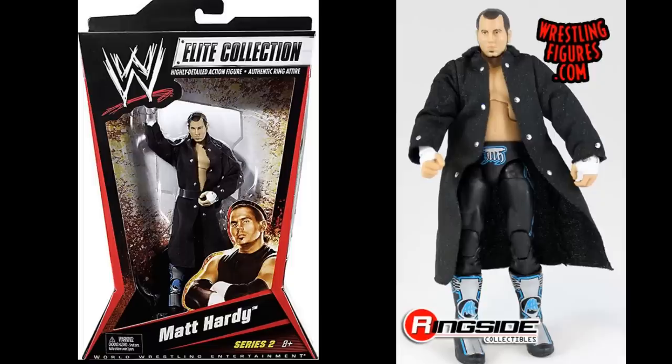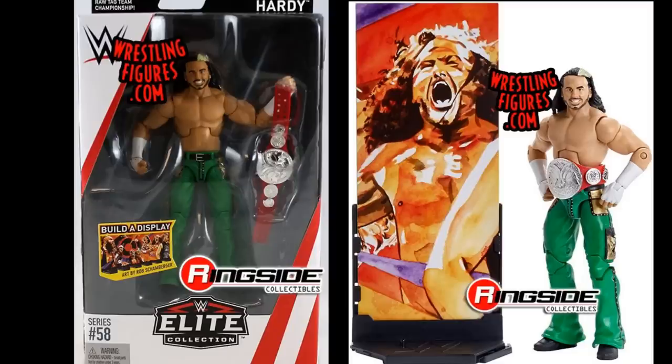We have Elite Series 2 Matt Hardy, the first-ever elite Matt Hardy — one series after brother Jeff, so they clearly wanted to knock out the Hardy Boys quickly since they knew they'd sell well. The head scan was reused in the WWE Shop two-pack. He also comes with a really cool cloth entrance accessory that a lot of people use for Finn Bálor and similar fix-ups. He looks great.